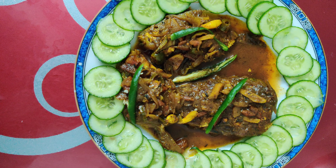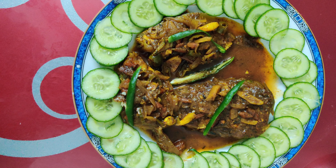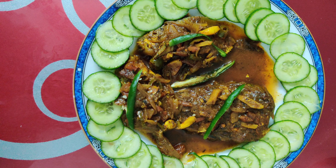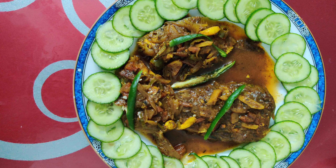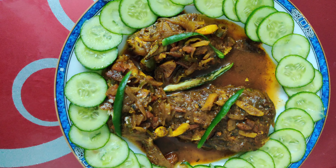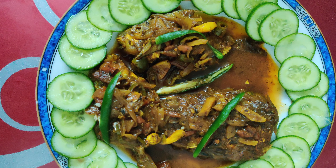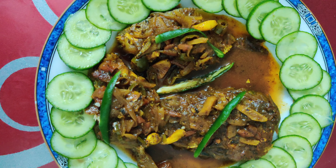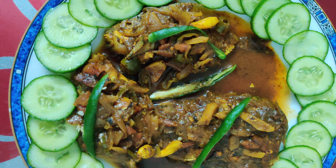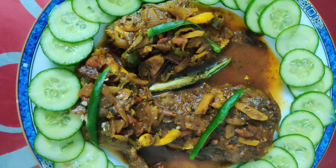Hi guys, welcome to my channel. This is a new post for you guys - Indian spices homemade fish kadi, made at home in a very easy way. Now let's see how we are going to be making it, and I will show you how the process happens.